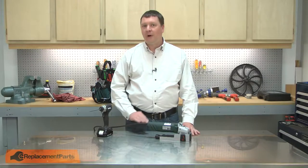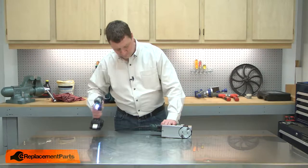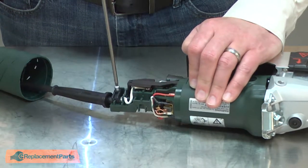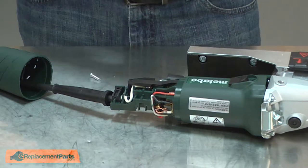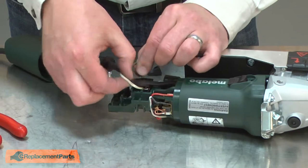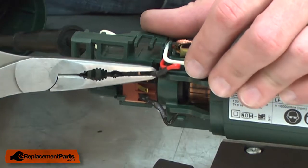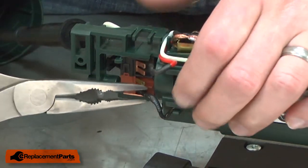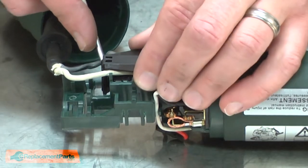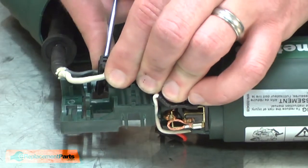I'll begin by removing the rear cover from the tool. With the cover removed, now remove the cord clamp. I'll pull the cord away from the housing so the wires are loose, only attached to the switch. Now I'll remove the motor wires from the switch.